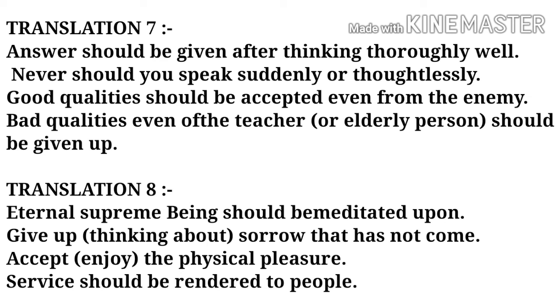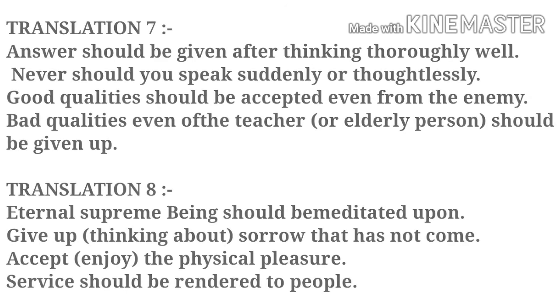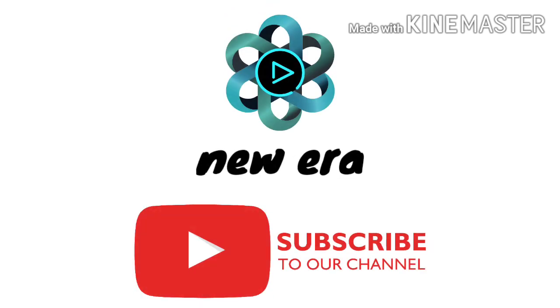Translation No. 7: Answer should be given after thinking thoroughly well. Never should you speak suddenly or thoughtlessly. Good quality should be accepted even from the enemy; bad quality even of the teacher should be given up. Translation No. 8: Eternal Supreme Being should be remembered upon. Give up sorrow that has not come. Accept the physical pleasure. Service should be rendered to the people. If you want to subscribe to our channel, thank you.